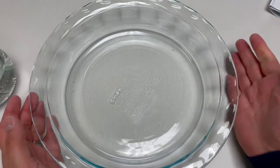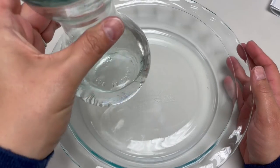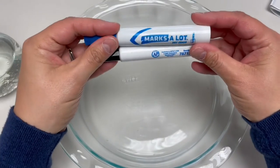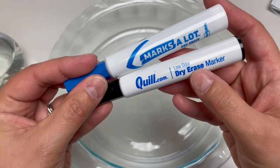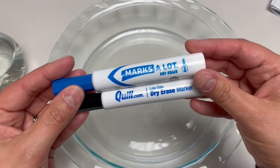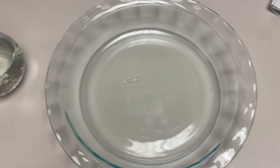Here's what we need to get started today. I have a glass pie plate, some water, and dry erase markers. You want to make sure that it says dry erase on there — please don't use permanent. It's the type of marker that has the type of ink that will make this experiment work.